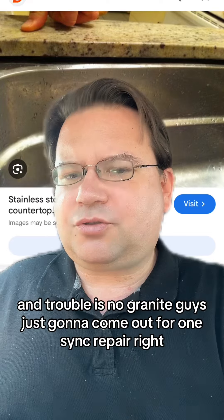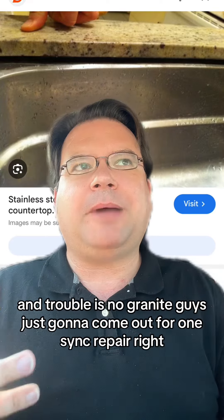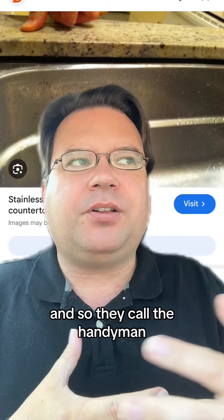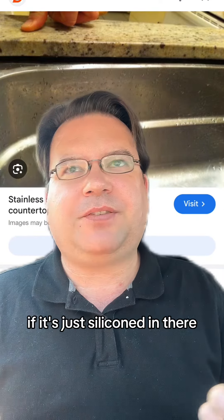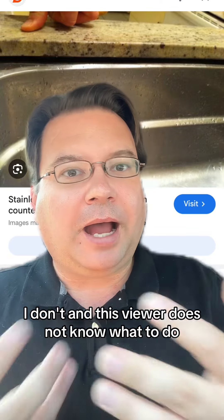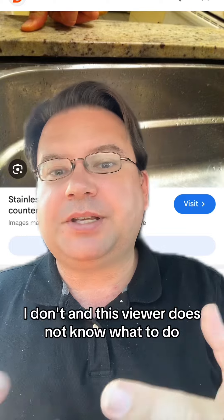The trouble is no granite guy is just going to come out for one sink repair. So they called a handyman, but the handyman said if it's just silicone in there, he's not going to be able to help. And this viewer does not know what to do.